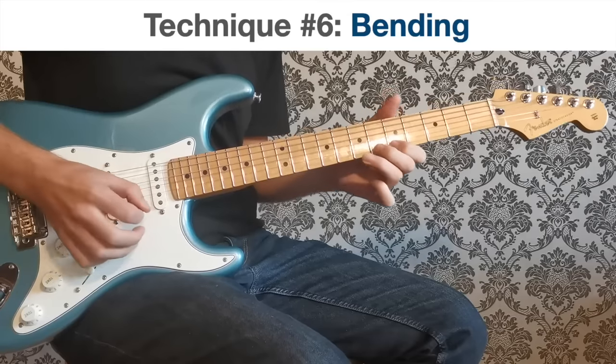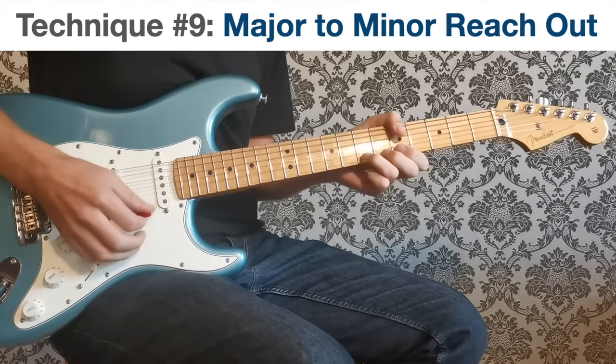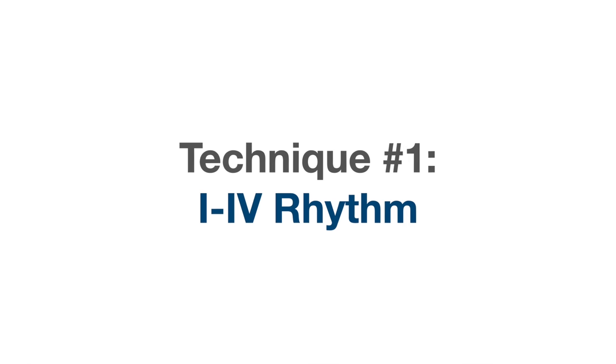It's so annoying when you break a string like that just when you're trying to get a take, but I think the last take was probably fine anyway. In this video I wanted to round out this series of blues-based videos I've been making by bringing it all together and making the type of video I wish I'd seen about 25 years ago. I'm going to do 12 bars and 12 different techniques.